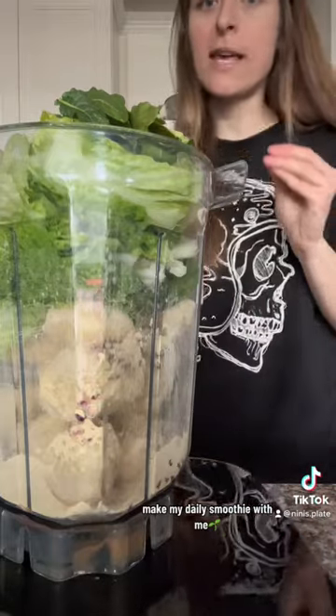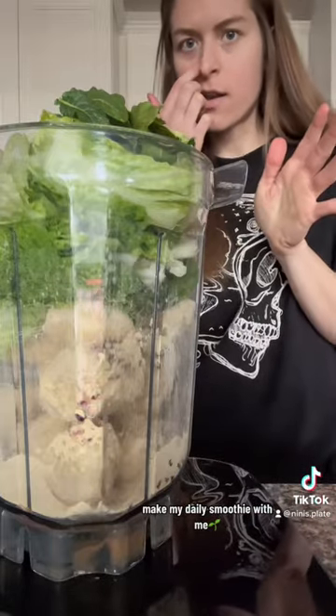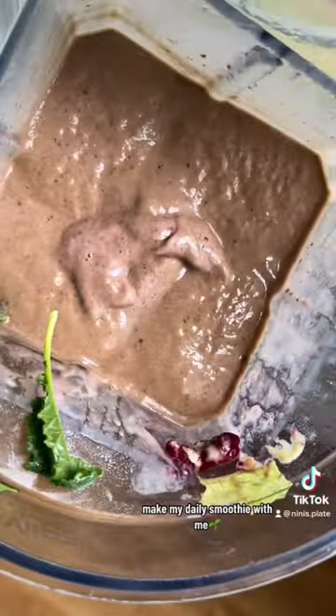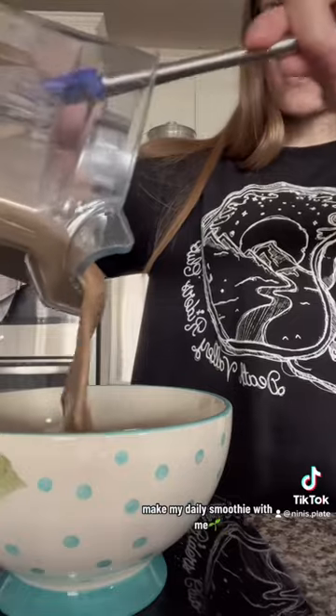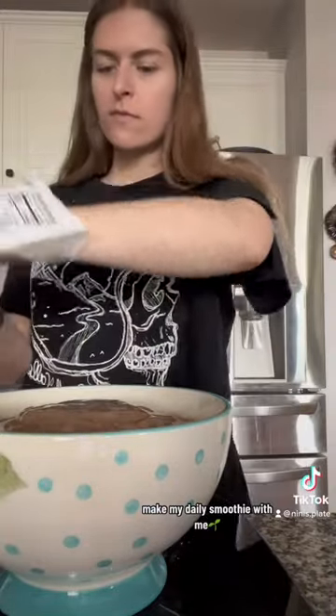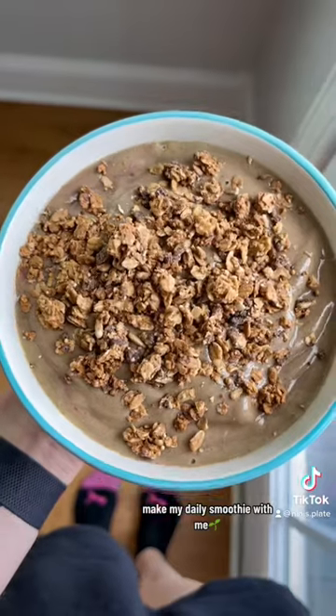I'm going to add just a touch of water because I like it really thick, so I don't want too much liquid. Looking a little bit too liquidy — yeah, that's way too liquidy. There we are. The taste test.